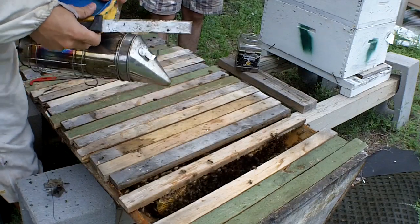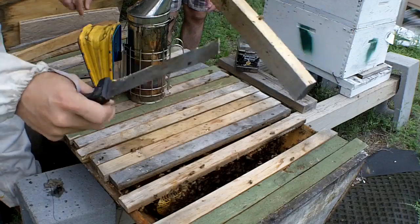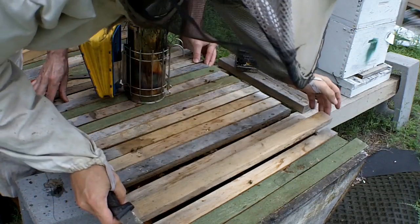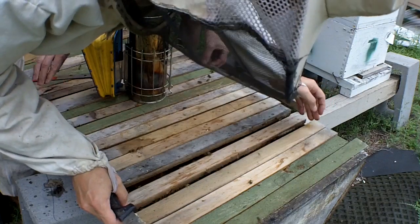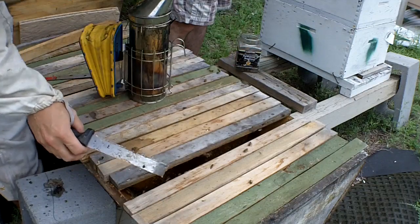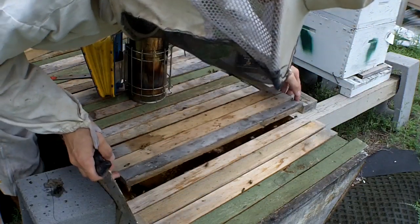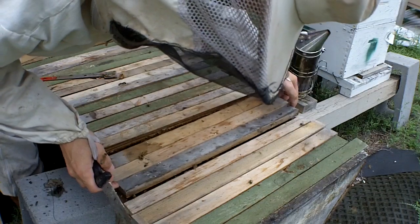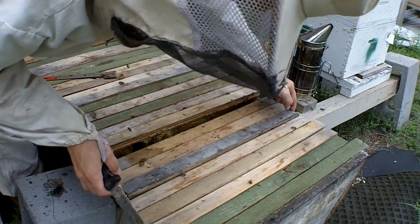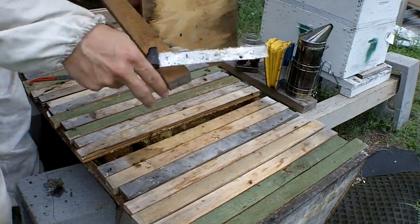So let's just grab one of these bars, put it in, and let's close them up. They've already released the alarm scent on me. We'll have to fix the rest another day. We're getting heavier rain and we need to close this up. And we have Bloody Mary to go next.